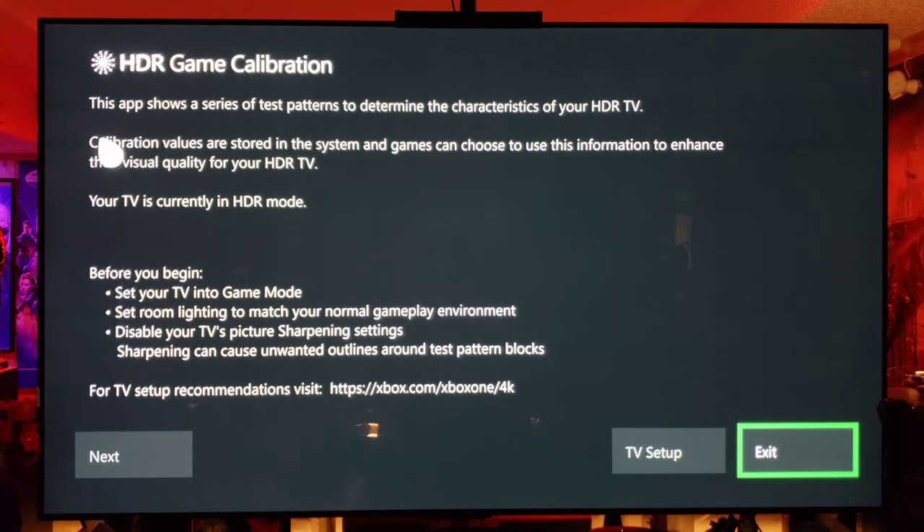Now, HDR game calibration: this app shows a series of test patterns to determine the characteristics of your HDR TV. Calibration values are stored in the system, and games you choose to use this information to enhance their visual quality on your HDR TV — which means HGIG is going to be very important in the future. Set your TV in game mode. Set your room lighting to match your normal gameplay environment. Disable your picture sharpness settings — sharpness can cause unwanted artifacts around the edges of objects.